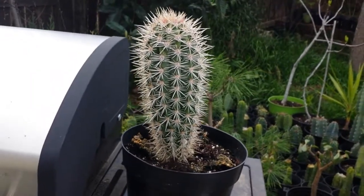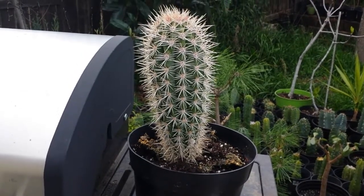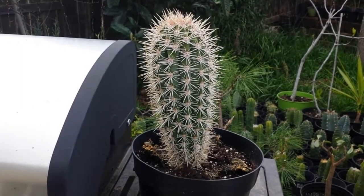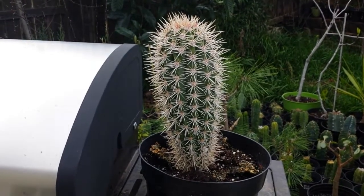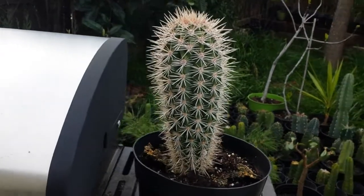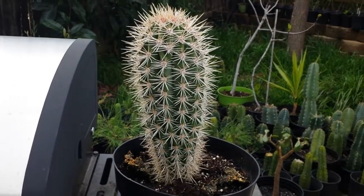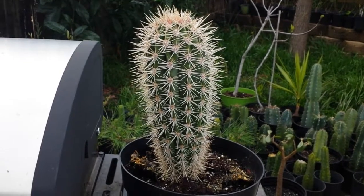Hey guys, it's Romy from Solid Gold Shows. Guess what I bought — this Pachicerius Pringleii! It's a Cardone cactus, similar to the Saguaro cactus of Arizona. I got a very good deal on this. It's native to Mexico and also Baja California, and guess what — this can grow up to 30 feet.